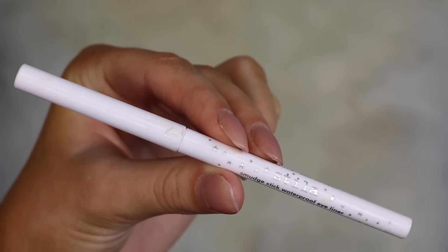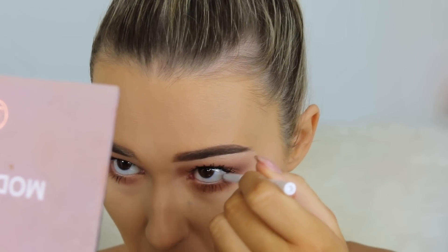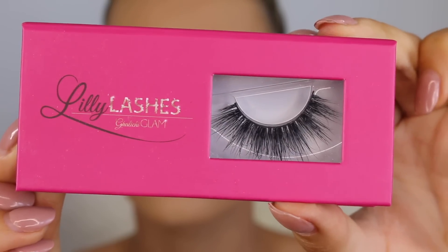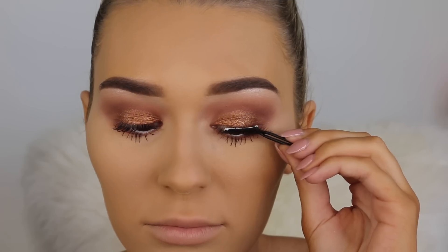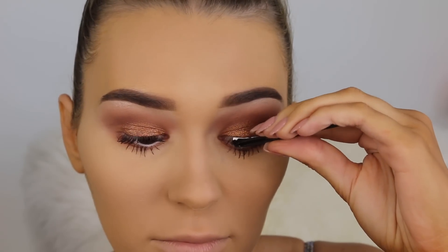Now I'm taking this white eyeliner from Stila and lining my waterline to make my eyes appear a bit bigger. Then for falsies I'm going in with these massive ones from Lily Lashes — they are so stunning and fluffy. I'm popping these on really close to my lash line and then pinching them together.